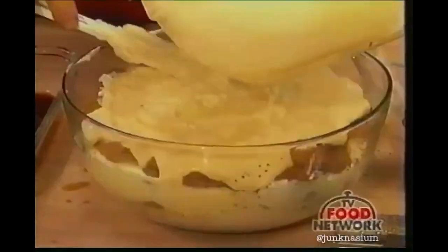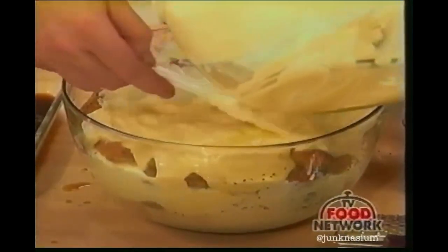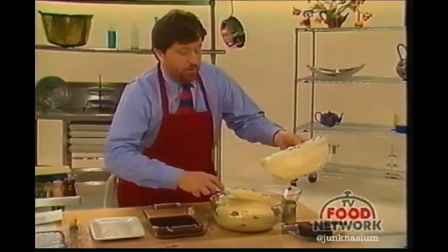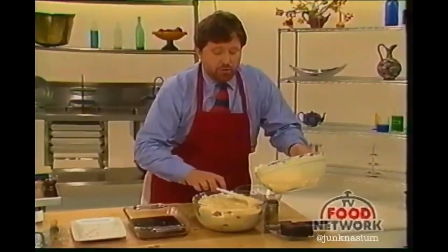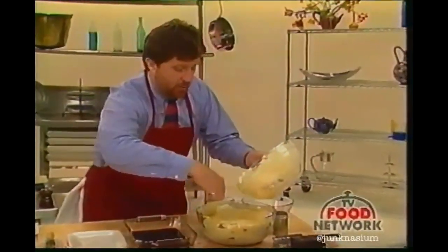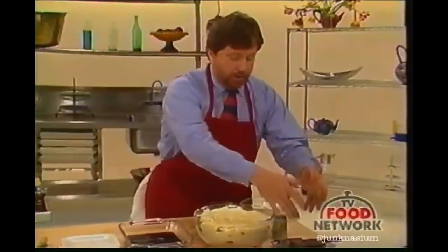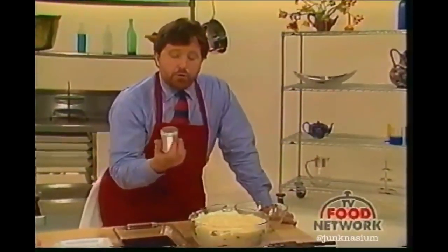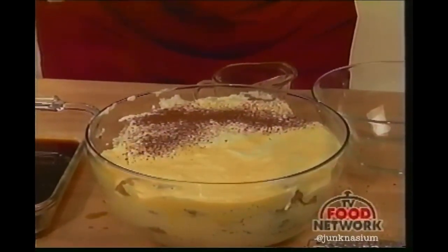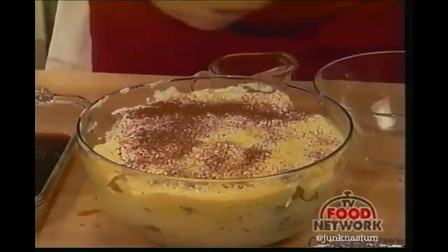You have just watched before your very eyes a tiramisu being made — it's really rather simple. I've got a couple in the cooling units over there at various stages. Let me try to smooth this off on top. Over the top, you can add more grated chocolate, curls of chocolate, and also cocoa powder, which you noticed was on quite a few of the samples. You can do this liberally, conservatively, or middle-of-the-road — be creative, be artistic.